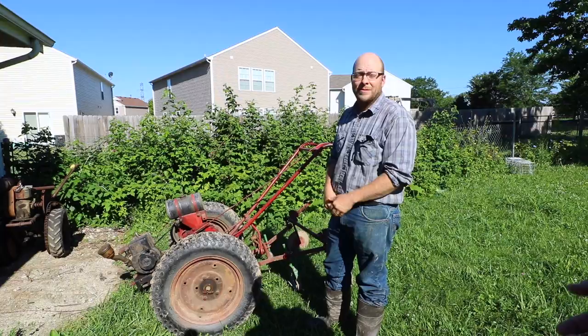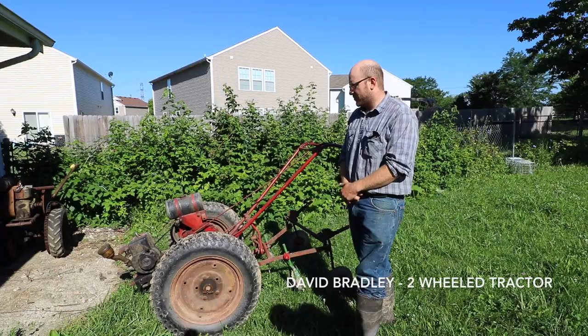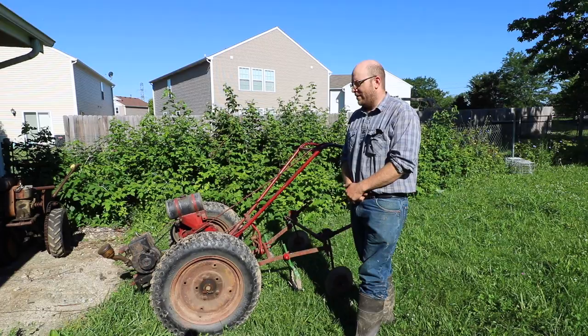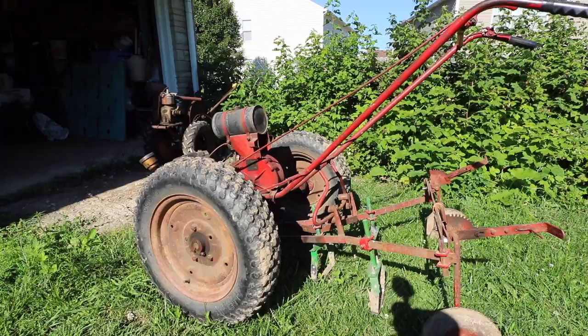We're going to start by going old school and look at how he's using an old two-wheeled tractor in a modern context. He's using some new technology and some old technology — this is old technology with some newer components on it. This is a David Bradley two-wheeled tractor, really used through the Depression era and petering out around the 60s. He's modified it to go over a 30-inch bed, mainly for cultivating.